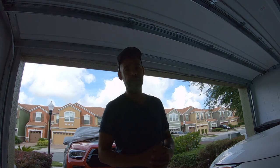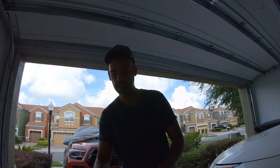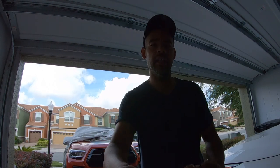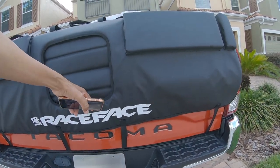I went with the Race Face T2 tailgate pad. So I'm going to show you guys what it looks like — and it is here, the Race Face T2 pad.